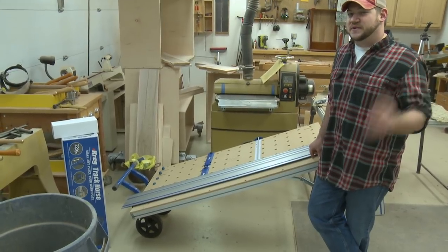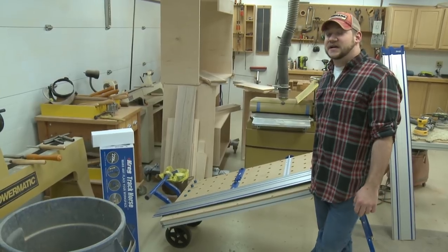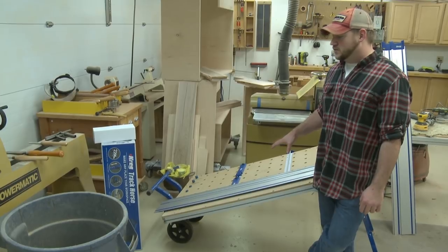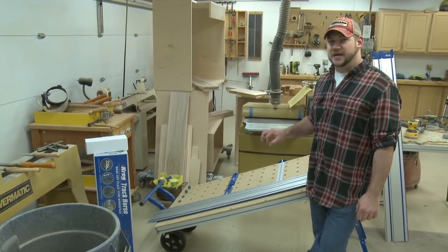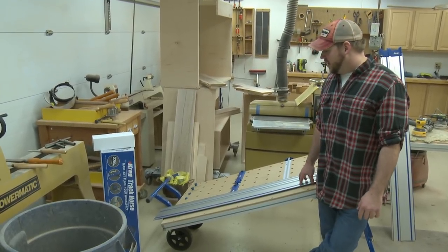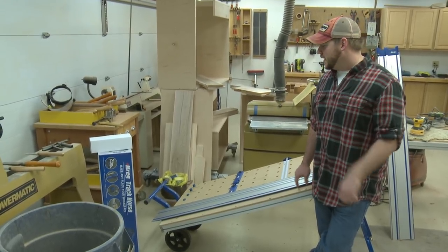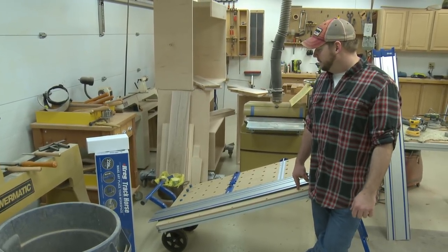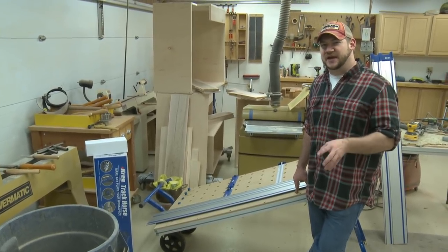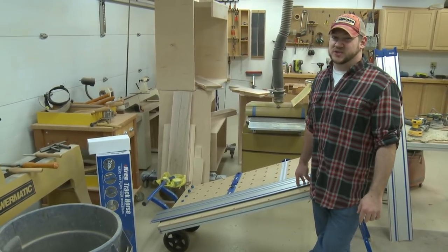It is fairly expensive. Somebody commented on Facebook on my post that it's pricey, and it is. I think the entire cutting system with the saw retails at $899. There are some accessories you can add to it that make it a little more expensive. It's not meant as a replacement for your table saw, though. I think this would really be good for somebody going on site, traveling, and breaking out a lot of plywood — somebody like a finished carpenter or a trim carpenter.